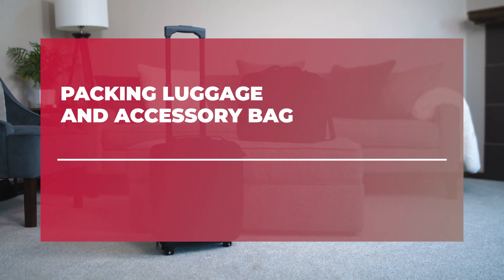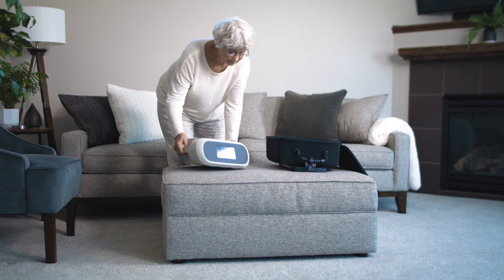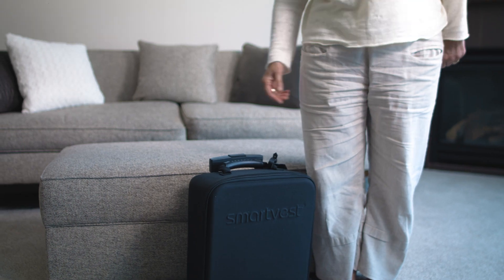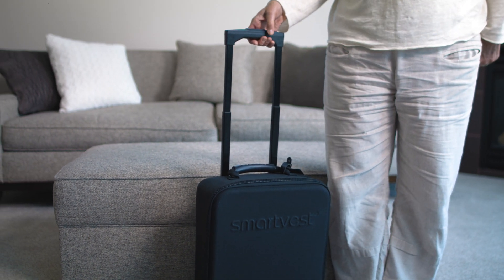The SmartFest Clearway system was designed for easy transport and storage with a compact wheeled carrier and accessory bag. The generator fits securely in the wheeled carrier and is equipped with a telescoping handle which adjusts to height needs. The wheeled carrier can be handled as carry-on baggage while traveling.